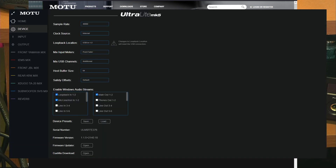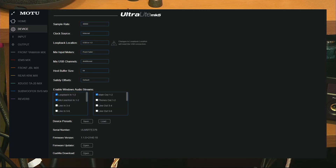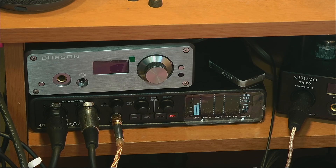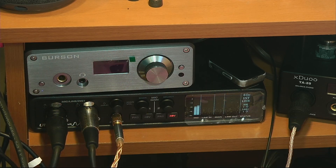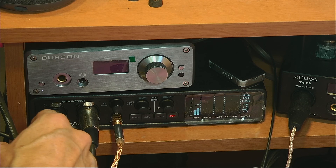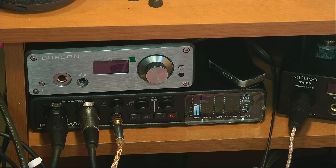I wanted to mention this for people into streaming or anyone who needs a lot of inputs and outputs, microphones, and a very solid audio device for PC or Mac — for headphones, IEMs, recording, the whole works. This thing is an absolute beast and I can't recommend it more. I will talk to you on the next one.